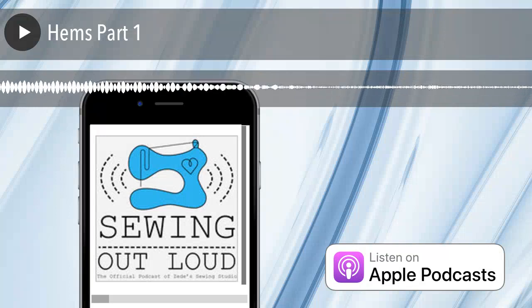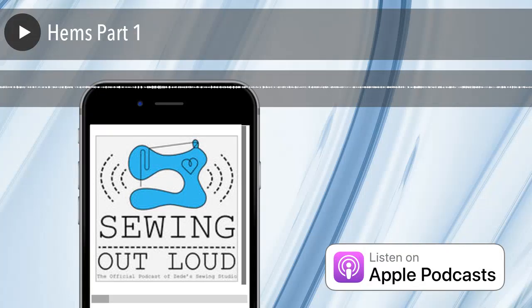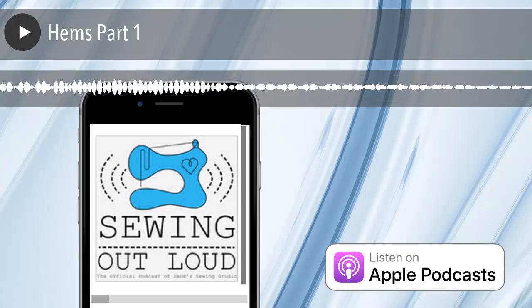All the ways you could do hems — isn't that cute? I love puns. Mom, what's your favorite hem to do?